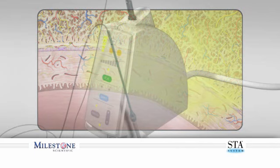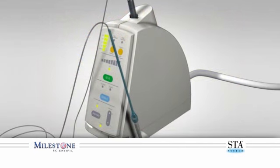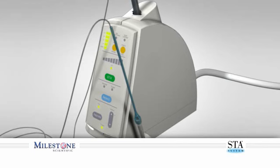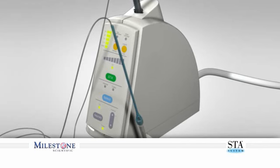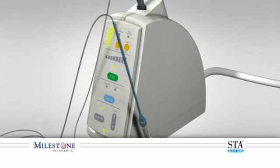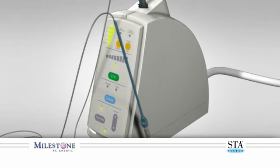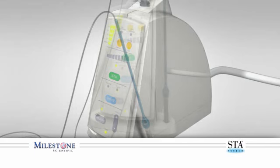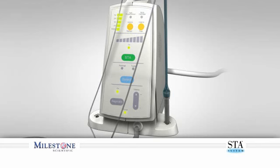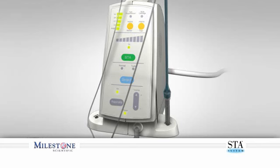You have just reviewed the critical steps of the prepuncture technique. The combination of this technique and the technology of the STA system allows you to perform a painless palatal injection. The STA system will empower you to improve all your current injection techniques, providing superior outcomes that cannot be achieved with other systems or instruments. By making your office syringe-free and exclusively using the wand STA system, you will observe numerous benefits including increased referrals and improved patient satisfaction.